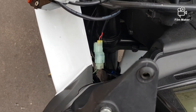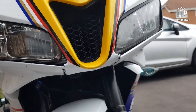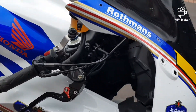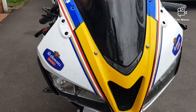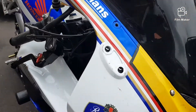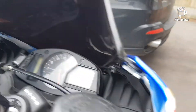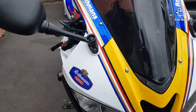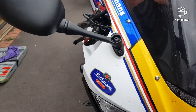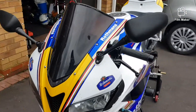Everything is now going back on in reverse. I'm putting this back on now, putting back the screws to reattach the wind screen, and then the wing mirror. It's not a difficult process. I've tucked the wire away nicely and put the screws back in. I've now put everything back together — the mirrors are on, the light is looking good, no more cracks or damage on there.